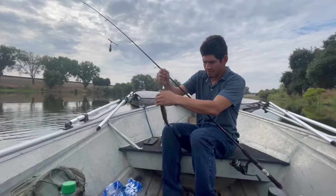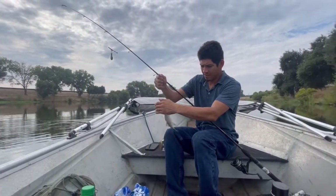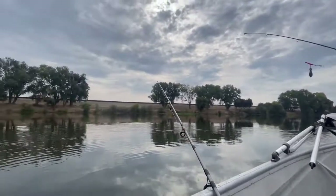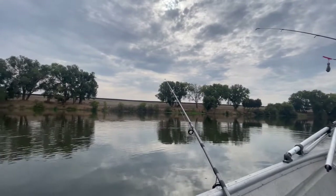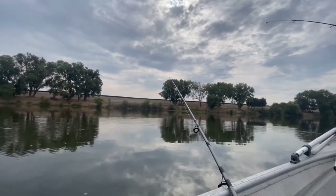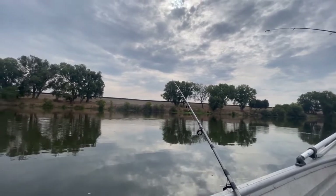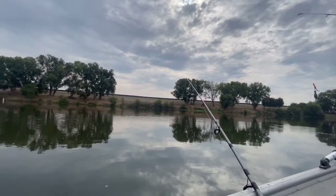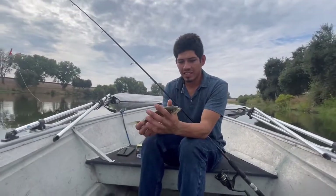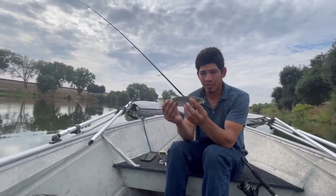Here we go — Petra just got one right now, and mine's hitting too! No more baby stripers in here. Soon enough you'll be able to keep them.